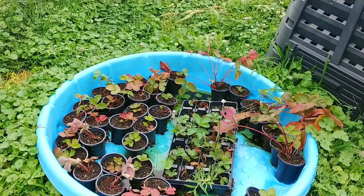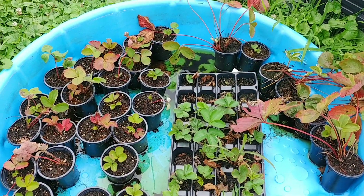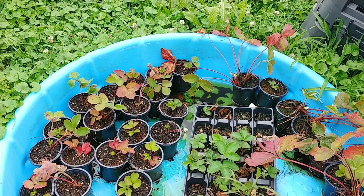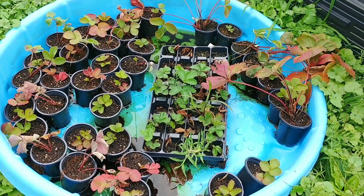If you would like to see a video on how we planted our Green Stalk or propagated it, you can check out these videos here.